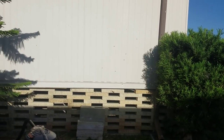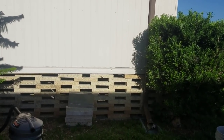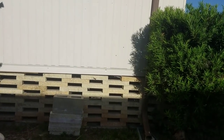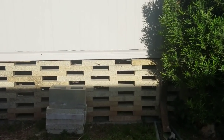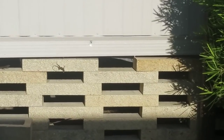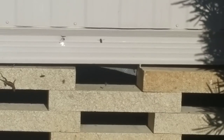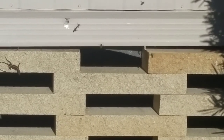We're in Florida and we can see traffic going in and out of this skirting of a mobile home. I'm about to suit up and take a look at what's going on under there.